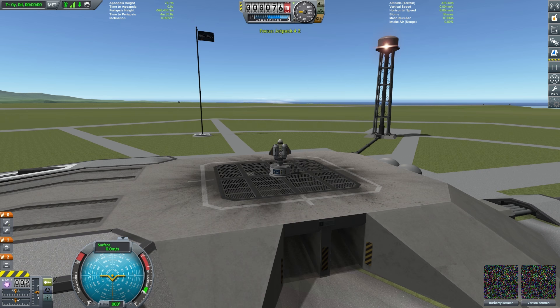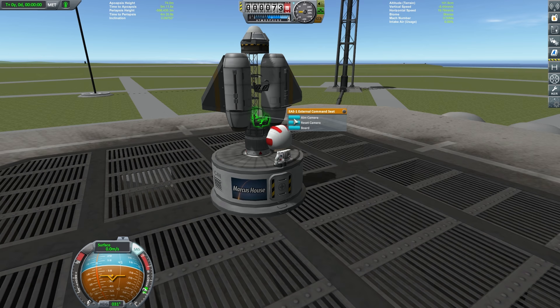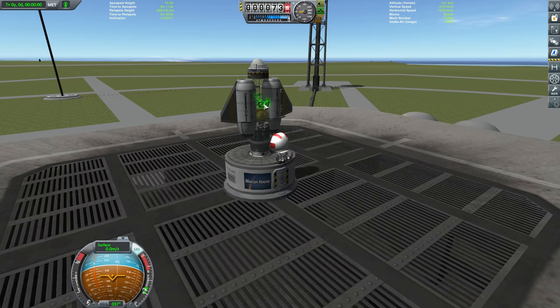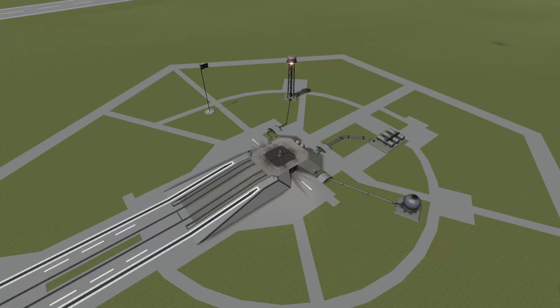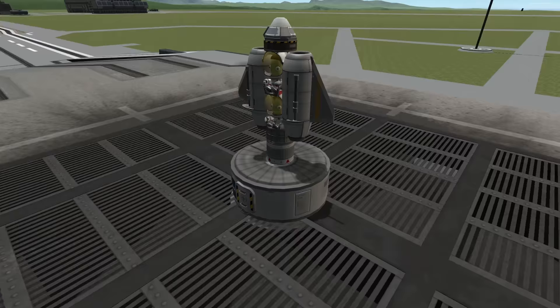We've got Burberry and Varisa Kerman here as our test pilots. We can immediately EVA them straight out of the Mk2 lander can and pop them into our seats. After his death-defying rescue a few episodes ago, Burberry has now become our test pilot — the newest member of our crew, so he needs to be initiated, let's say. They fit quite nicely there together.